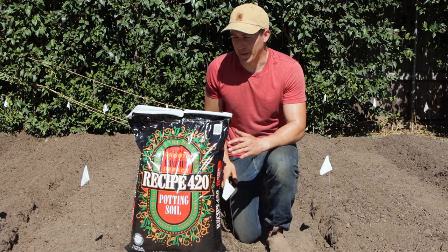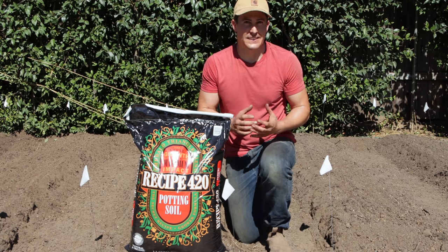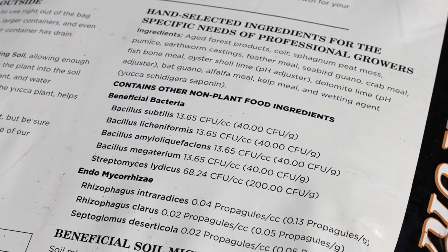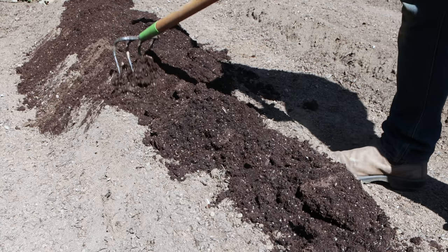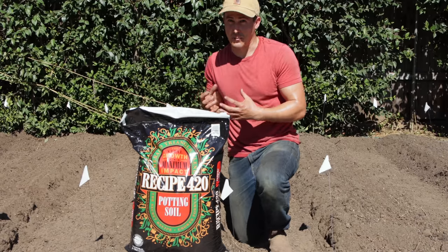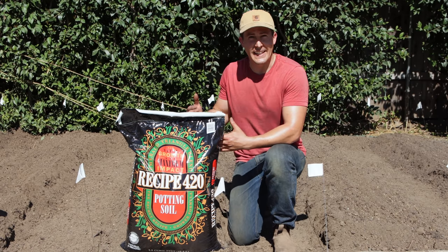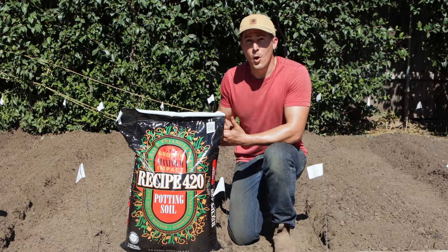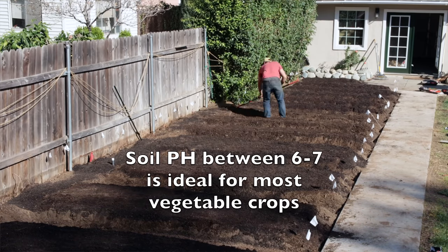One last soil amendment — this stuff is like the icing on the cake. It's called Recipe 420 and it's an elevated organic potting mix. Not only does it have a broad range of really nutrient-rich organic matter, but it also has beneficial bacteria and mycorrhizal fungi. I'll add it on top of these beds just like the blood meal, barely scratch it in, and it's going to create an environment for the roots of new plants to thrive and continue to break down and feed the soil all season long. If you can find this at your local nursery I highly recommend it for top dressing your beds not only the first season but each season after that. If you can't find it in your area, just use the most high quality compost or potting mix you can find. Now's also the best time to check your soil pH and adjust it if necessary.